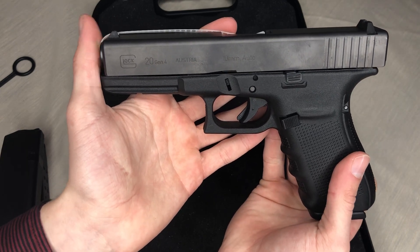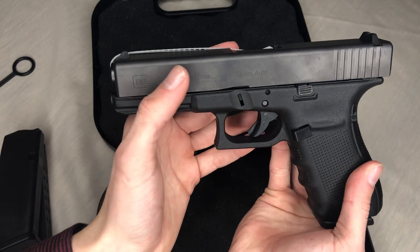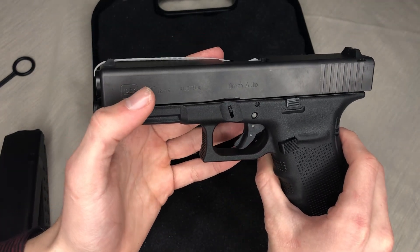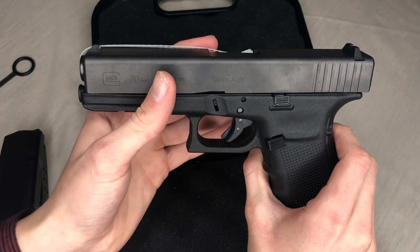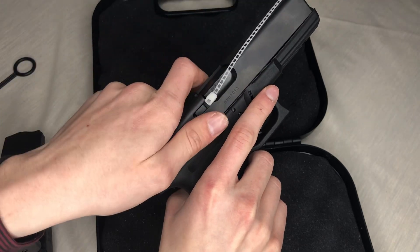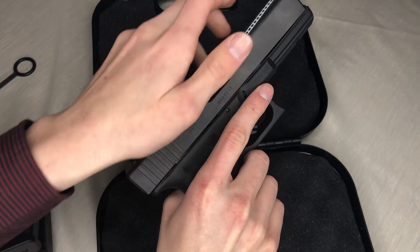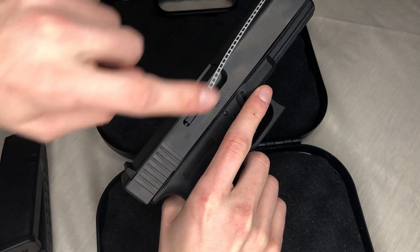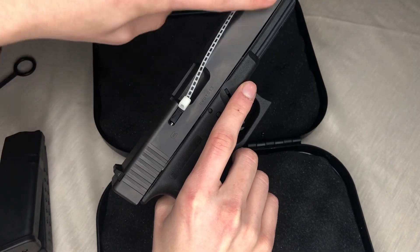Here's the Glock Gen 4 20 itself. It is made in Austria. It is a 10 millimeter — very nice. It does not have the grooves in the back, which some people may not like. But I usually pull back here anyway, so I'm not too worried about not having the extra grooves up here.